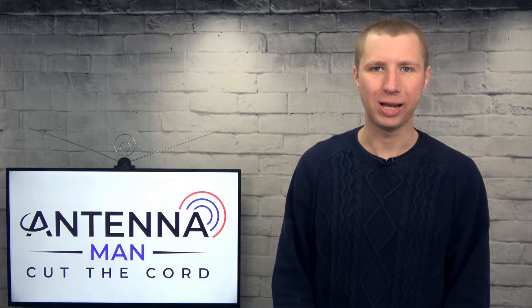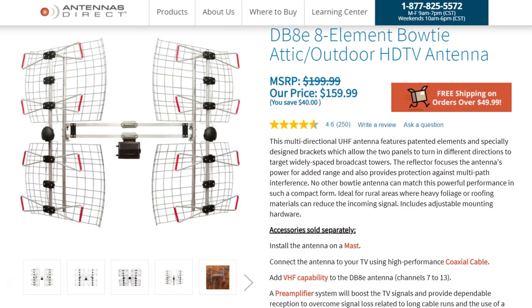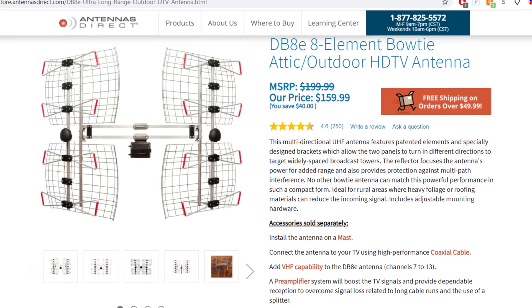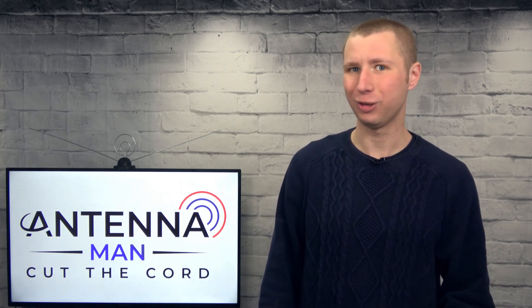Hey everyone, it's Tyler the Antenna Man and today I'm going to review the Antennas Direct DBAE. It's a high gain UHF antenna with a very unique design that allows you to point each of the two bays in different directions. Is this the best solution for areas between two markets? Stay tuned to find out.